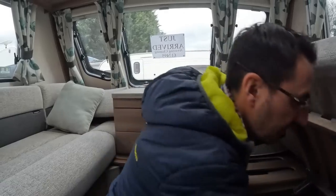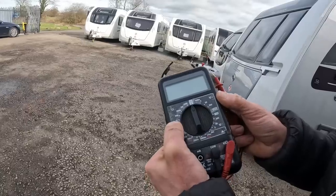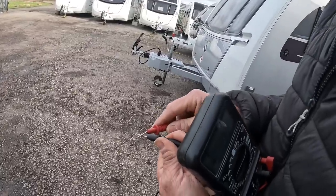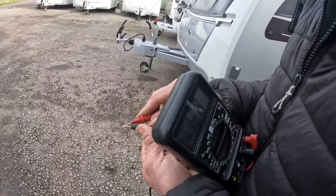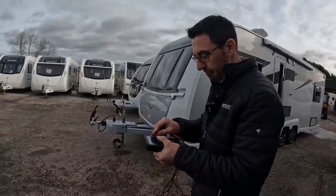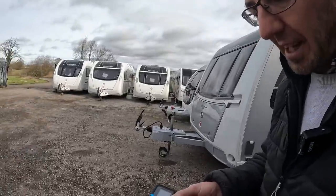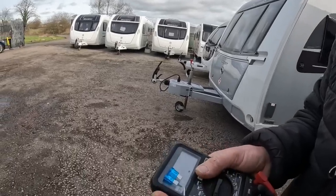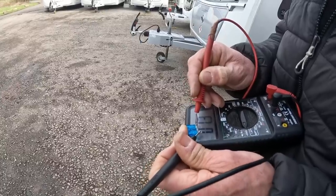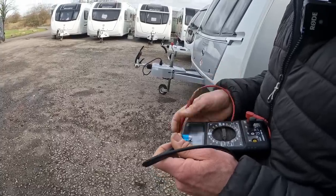We've got our little tester and what we're looking for is the continuity test - it's going to look like a little speaker symbol. Basically, when you put your probes together you'll hear it make a noise, and that tells you you've made a circuit - that loop is working and doing what it should. So when we test our fuses, that's what we need to hear. You can obviously visibly see in the middle that it's connected, but sometimes we've had it where it's actually broken the connection and you can't really see. That beep tells you there's a constant circuit and that fuse is all good.